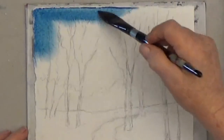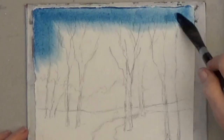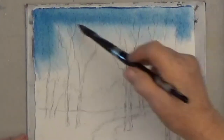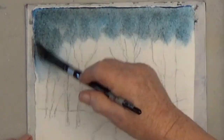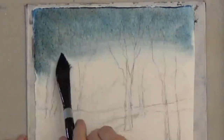Start applying thicker color at the top and lighter, more watery color below for a graded wash. Here's my blue mixed with a little brown, and then I picked up a little more water and blend it down.